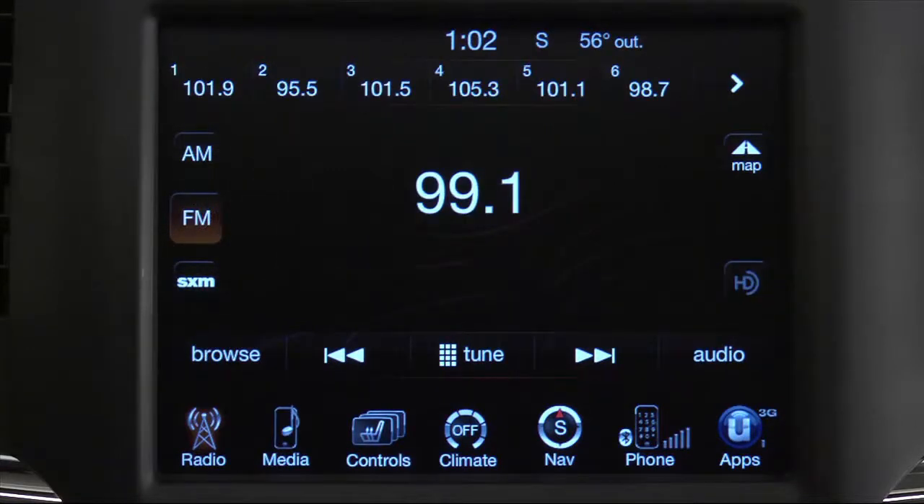Your audio system allows you to store your favorite radio stations to a convenient one-touch preset. Select the radio band by touching either the AM, FM, or SAT soft key.